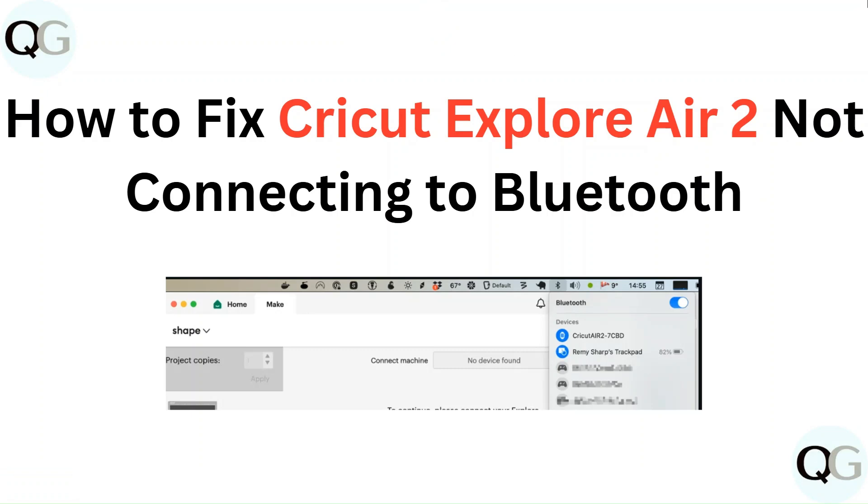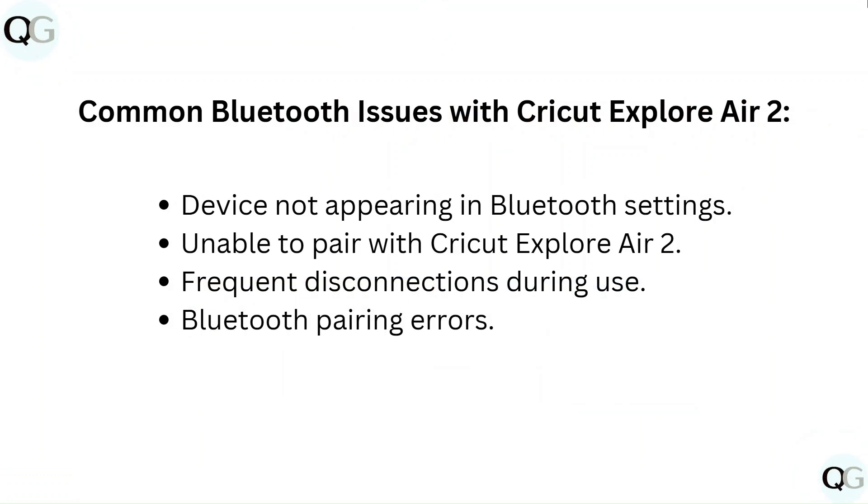Hello everyone. In this video you are going to learn how to fix Cricut Explore Air 2 not connecting to Bluetooth. Common Bluetooth issues include: device not appearing in Bluetooth settings, unable to pair with Cricut Explore Air 2, frequent disconnections during use, and Bluetooth pairing errors.